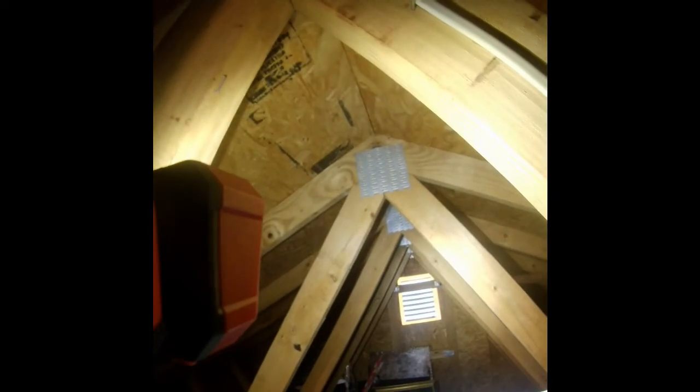This is a mini attic area with limited ventilation — there is no ridge vent. You have the gable end vents but there's no ridge vent, which restricts airflow.